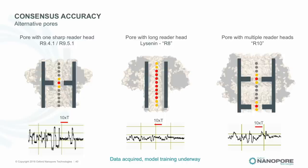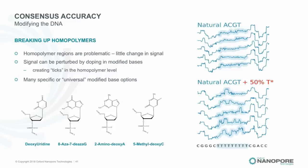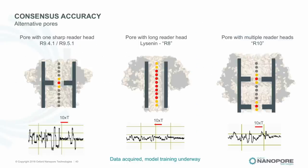We will maintain the existing pores for backward compatibility, but you will be able to buy a flow cell with either R8 or R10 in it — two different pore systems selectable at purchase. We're confident that one or all of these approaches will close off the homopolymer consensus issue in the first half of this year.